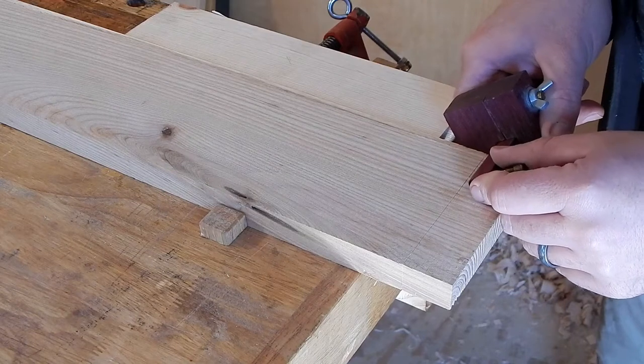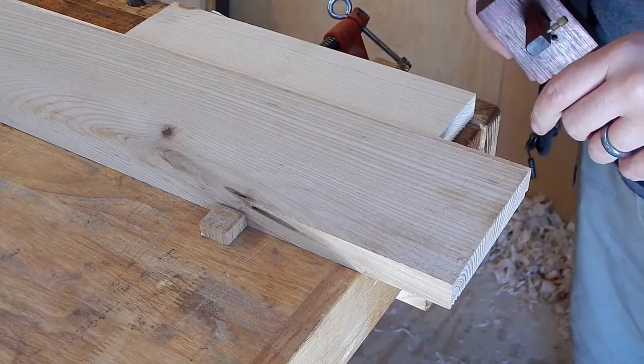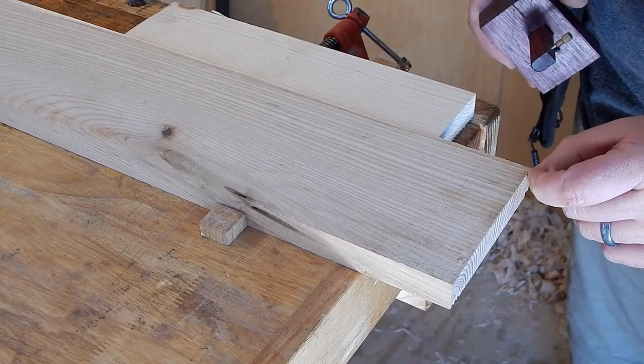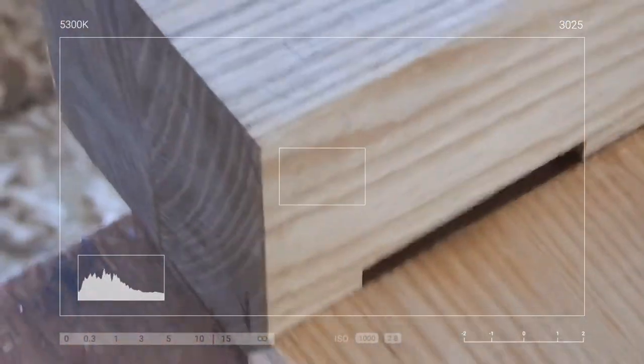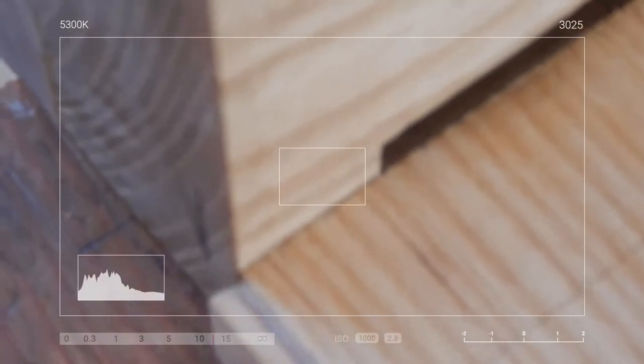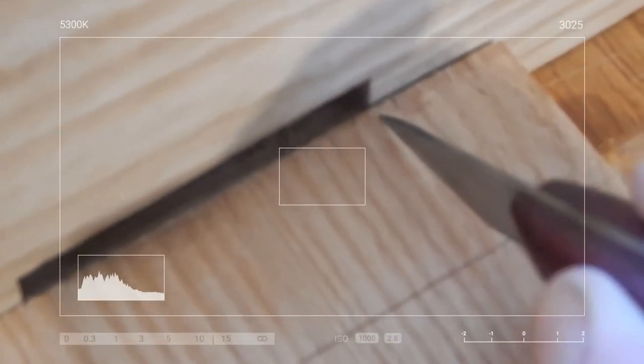I'm going to mark the top of the tenon here. Coming up with this measurement was a little bit of a pain because I knew this offset but I didn't know what it was plus the height of the dovetail. I realized the easiest way to figure this out is by very carefully lining up my apron with the leg and simply making a little mark. Put that point against the edge of the hole.